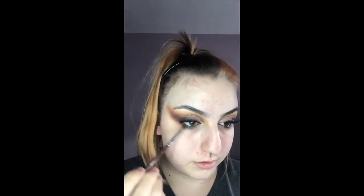Once I've applied mascara and my false lashes, I'm then going to take the shade Framed and apply that to the bottom of my lash line, blending that out with Rush.